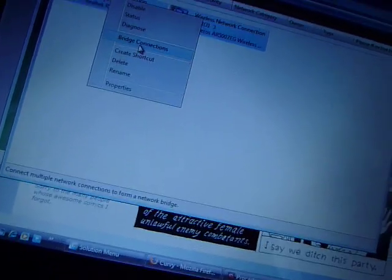Click that. Then — I'm going to zoom out of this — basically all you have to do is take both of these and bridge the connection. I should grab my PSP to show you how this works. Just say continue.